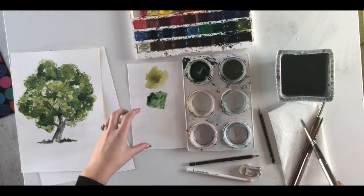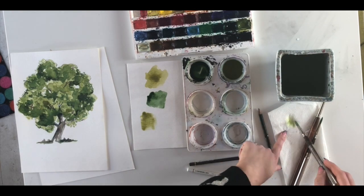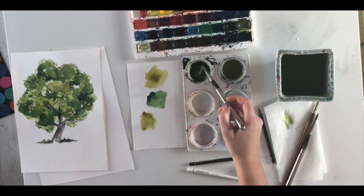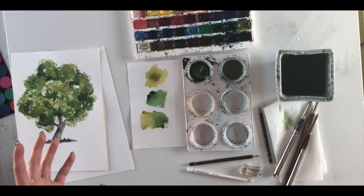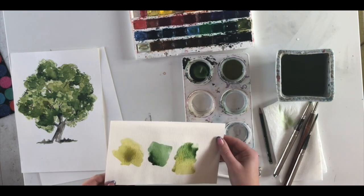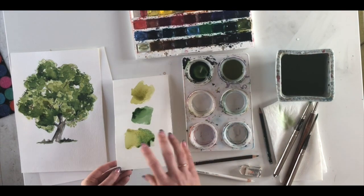Two colors can look great separately on a palette, but the main thing is to see what they look like together. I'm dabbing my brush on kitchen paper to take off excess water. When watercolor dries it goes about two shades lighter than when you apply it — this is very different from acrylic, which dries a bit darker. Every medium has its own properties and rules, and it's a skill you learn over time.